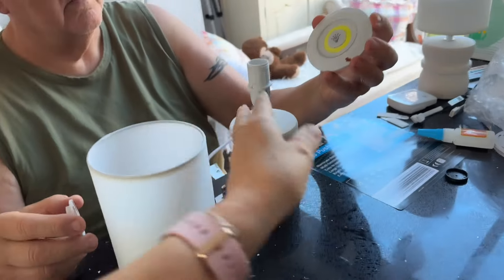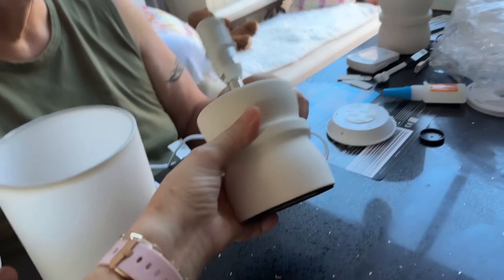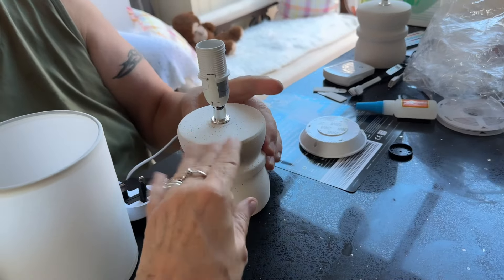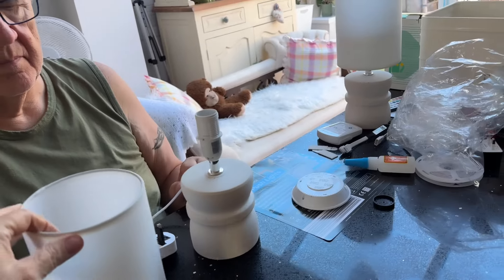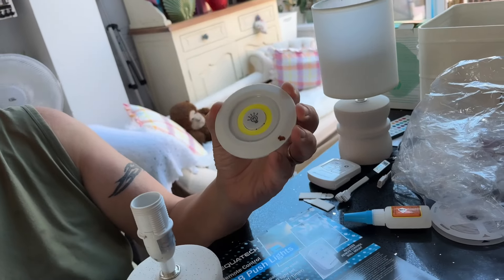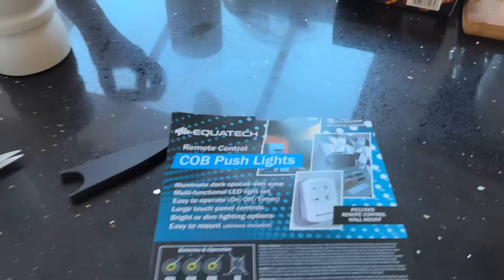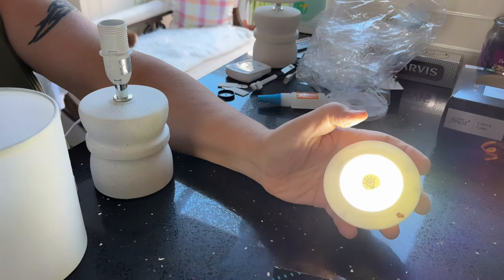So what I did is I went to Home Bargains today and bought two of these little lamps. These were $4.99 each and they feel like stone, with little lamp shades that match — just the small ones. I also picked up a pack of these lights that Chris, my husband, is showing you — they look like this, and it's a pack of three that take triple-A batteries.